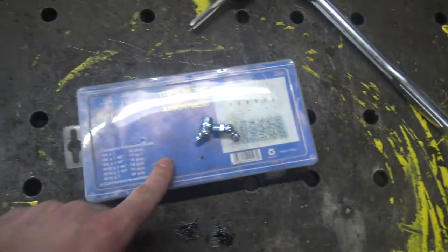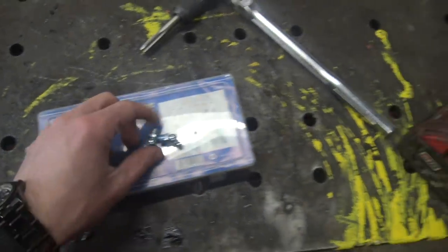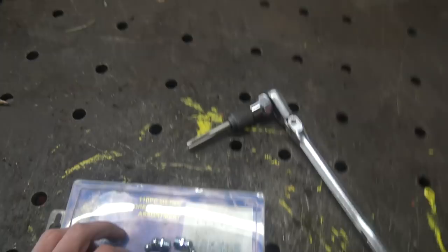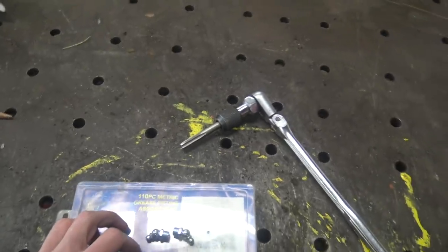So I tried to keep some assortments of grease zerks around for working on machinery and I found some of those I liked, but I did not have the proper size tap, so I had to go on the internet and order one, and it finally showed up.